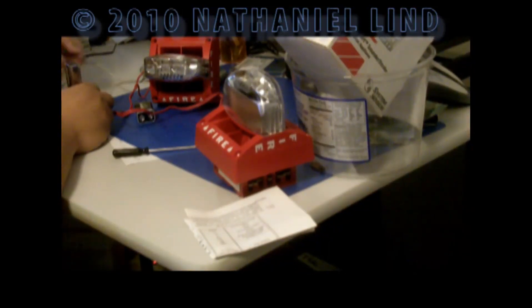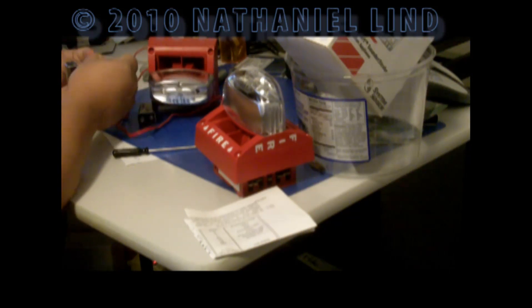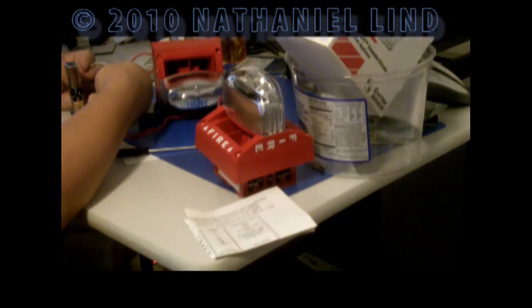What I'm going to do now is have both of these running on 27 volts, because it says you can run the sync strobe with that and they should sync. I've got both of these reset to electromechanical and they're being run off 27 volts. Here we go.